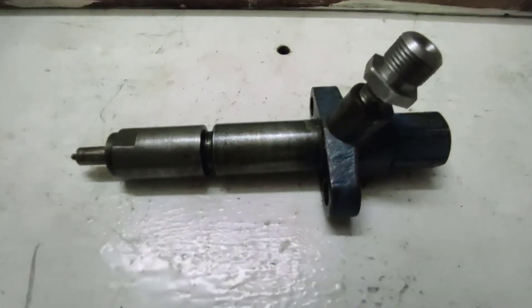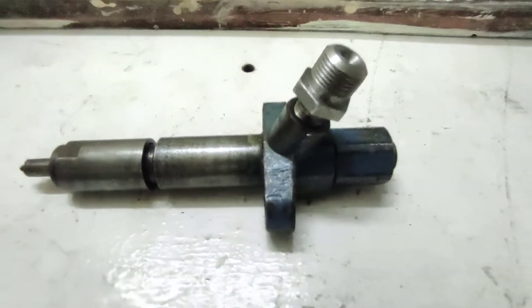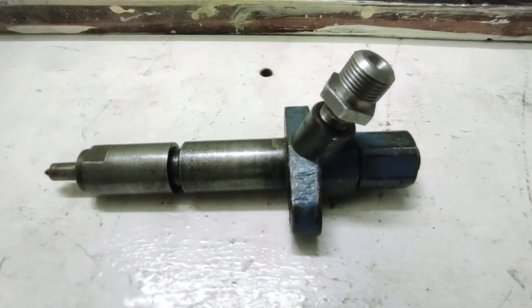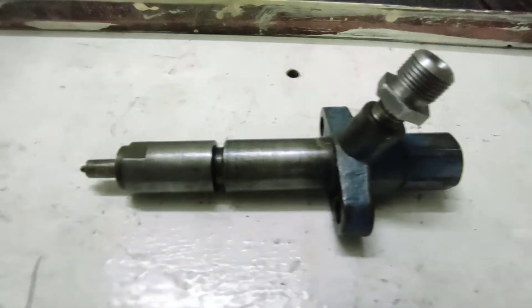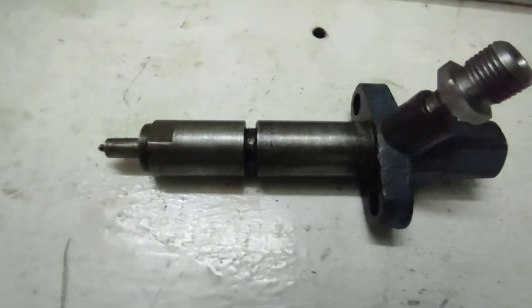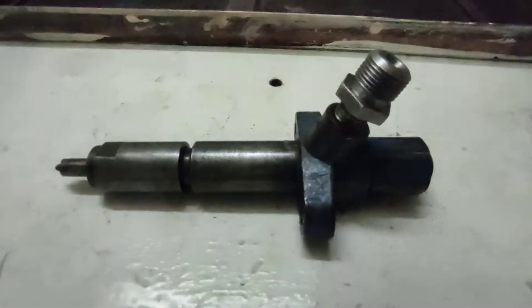Hello and welcome to another video of Automotive Sport. Today we are going to study a mechanical injector — how a mechanical injector works. It is fitted in the diesel engine and is used to spray fuel onto compressed air in order to produce power.